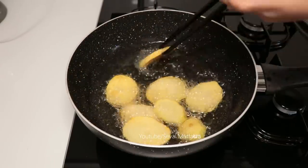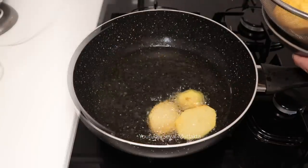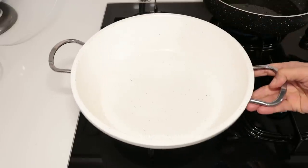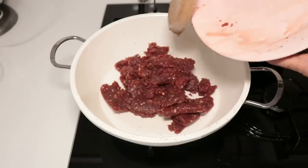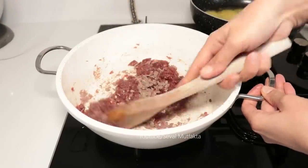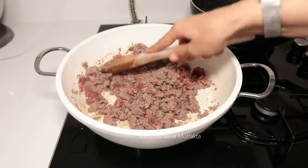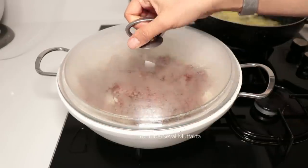Ben burada kıyma harcımı hazırlayayım. Yağımı alayım, yüksek ayarda kızartmaya devam edeceğim. Kıymayı kavurmak için uygun bir tencereye ocağıma alayım. 350 gram yarı yağlı kıymayı tencereye alıyorum. Kıymayı öncelikle kavuracağım, biraz suyunu çeksin. Kapağını kapatalım, hafif su alsın kıyma.